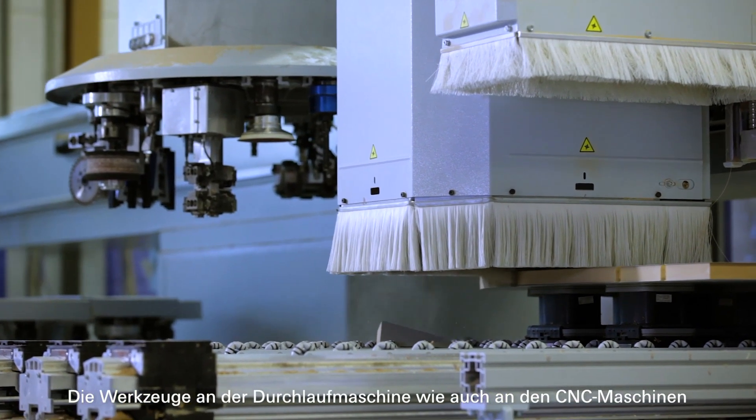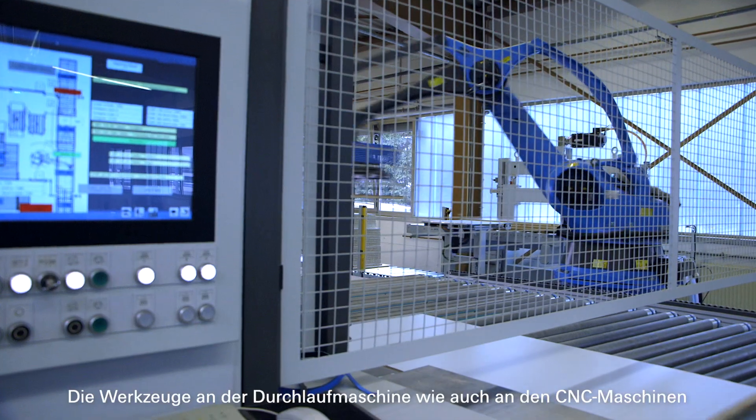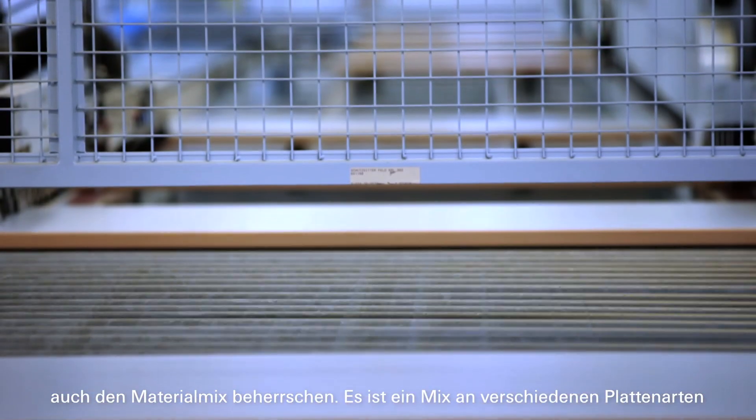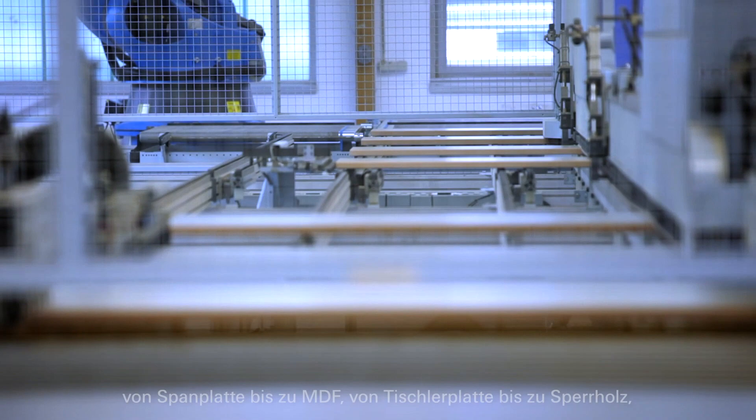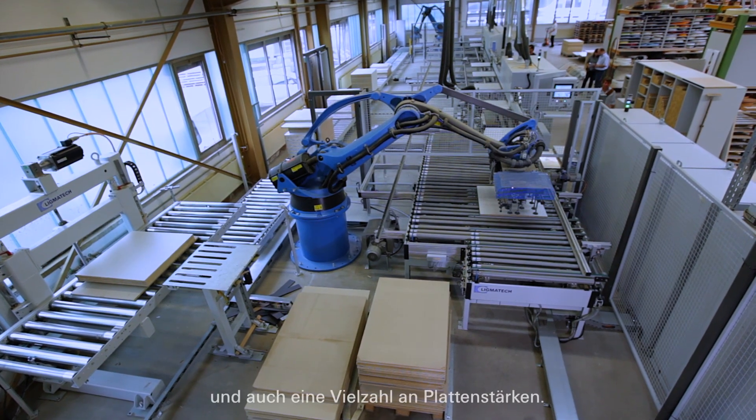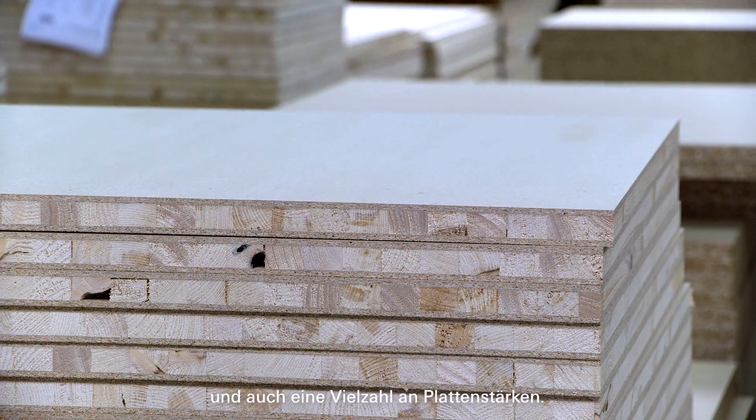The tools on the through-feed machine as well as on the CNC machines must also master the material mix. There is a mix of different board types from chipboard to MDF, from blockboard to plywood, and also a variety of board thicknesses.